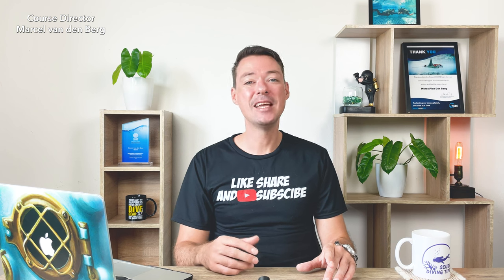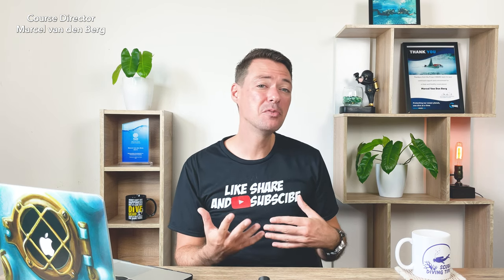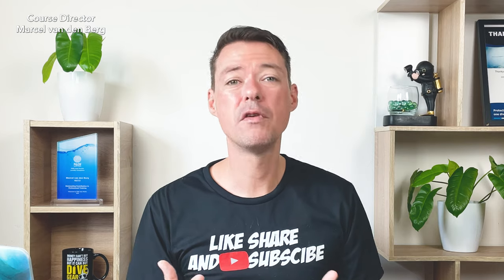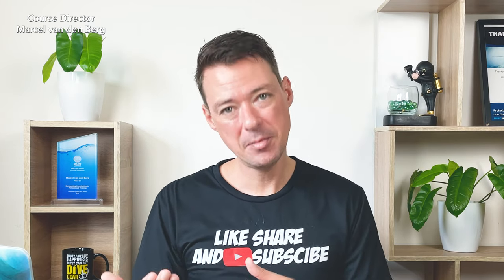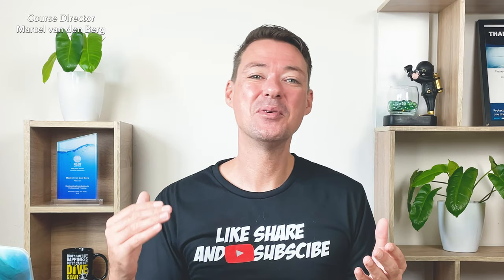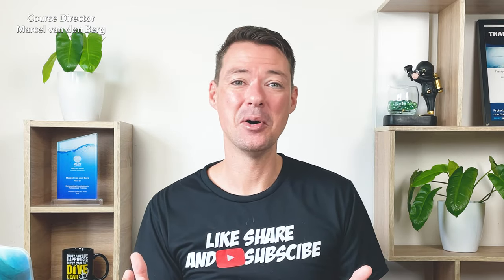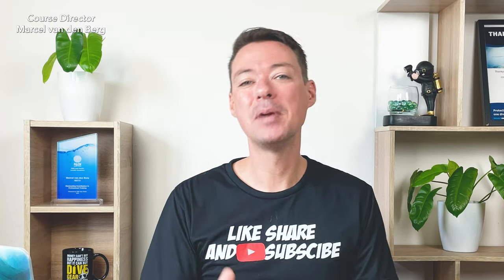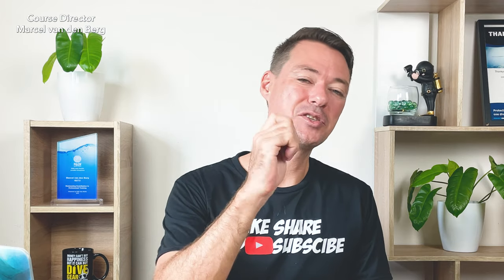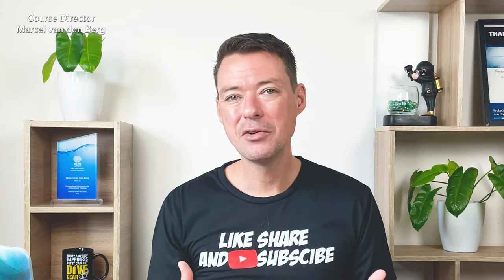Let's get into question number seven. What is a scuba review? The PADI Scuba Review is now called PADI ReActivate — so if you can't find information online about PADI Scuba Review, search for PADI ReActivate instead. It's basically a refresher program from PADI that helps certified people get back in the water again. For example, you complete your PADI Open Water course, do a couple of fun dives on holiday, go back home, and then next year plan another dive trip.